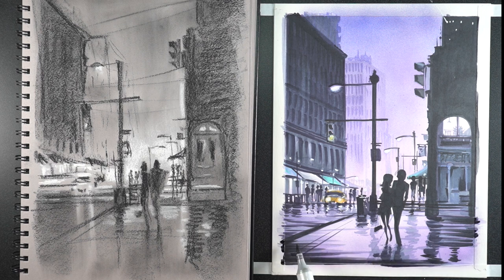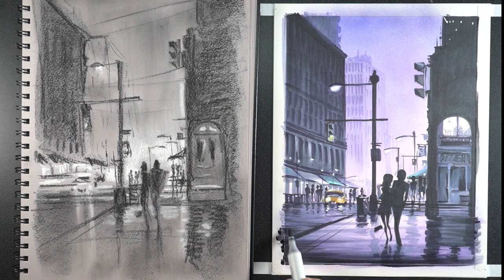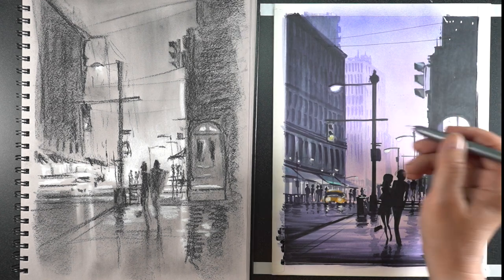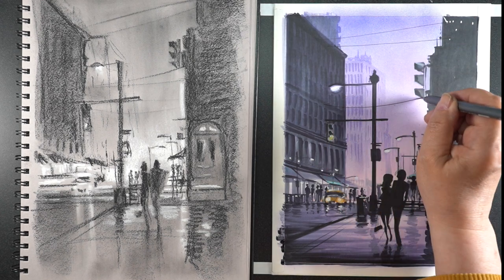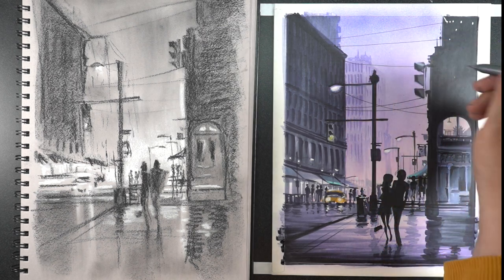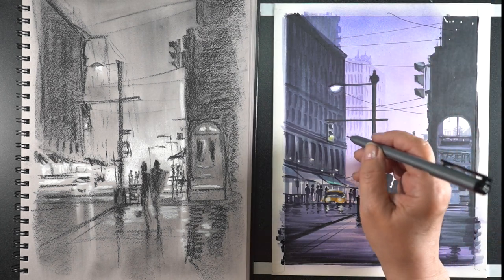I will have all the supplies listed in the description down below. It's been really inspiring to look at all of these anime-type scenes done digitally and see what it would take to create something like that in Copic Marker. All I can say is thank goodness for my Copic Airbrush, because that made this possible.